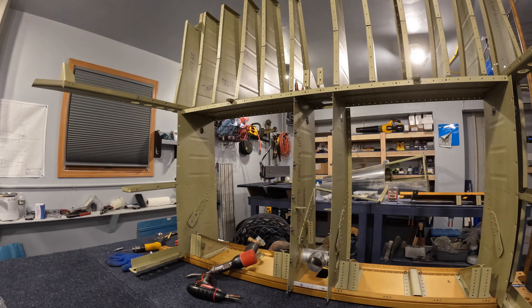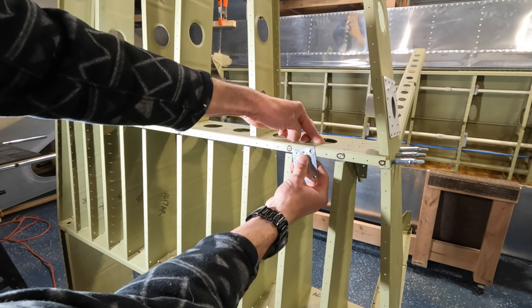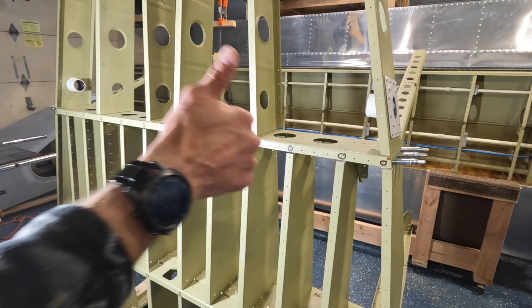All the holes on the spar flange are countersunk, and the individual holes where the tab is under the bulkhead as well. I took this scrap piece and matched up the number 40 dimple — it fits nice and flush. Perfect.